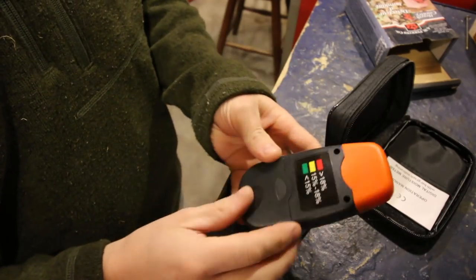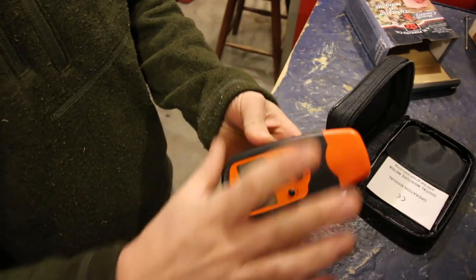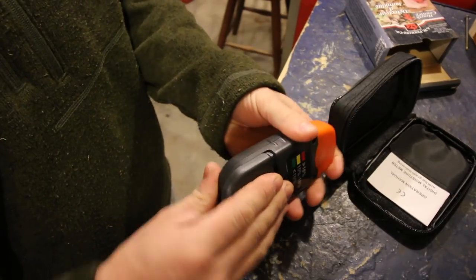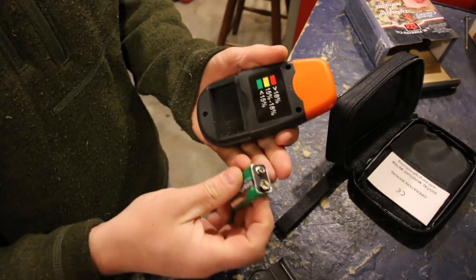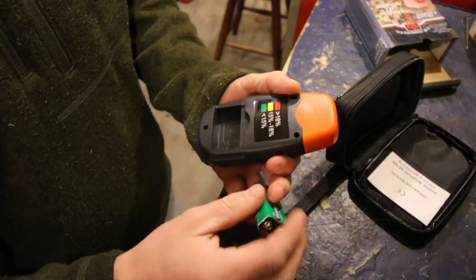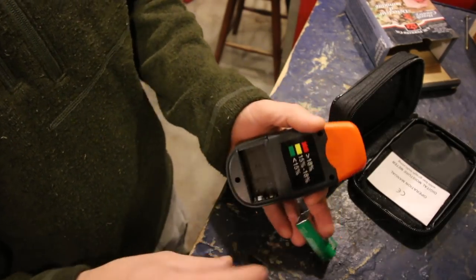If you have a battery-operated tool or toy — whatever you don't use very often — remove the battery when you're not using it. Otherwise when you go to use it the battery will corrode and your tool, whatever you have, will be ruined.